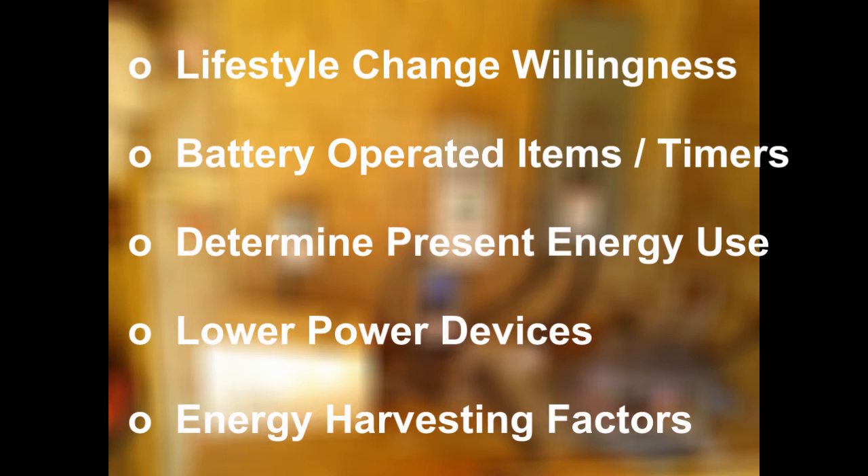Sun hours are greatly impacted by your distance from the equator — you have longer nights in winter the further from the equator you are. Climate matters too: lots of rain and snow means cloud cover affecting your available sun. If you live near the Arctic region, you'd need so many panels and such a huge battery bank in wintertime that it's practically not worth it.